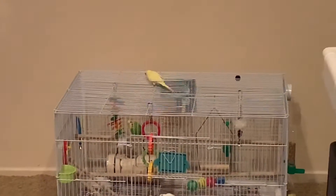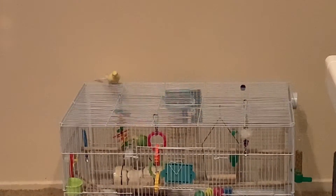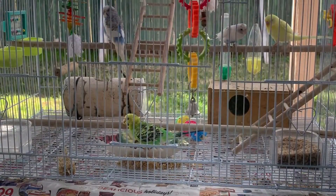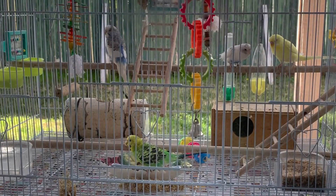Also make sure your place is bird-proofed so that way your budgie won't get injured just in case it gets frightened. That's all for today's video — don't forget to subscribe and like the video. Hope you guys enjoyed. Bye!